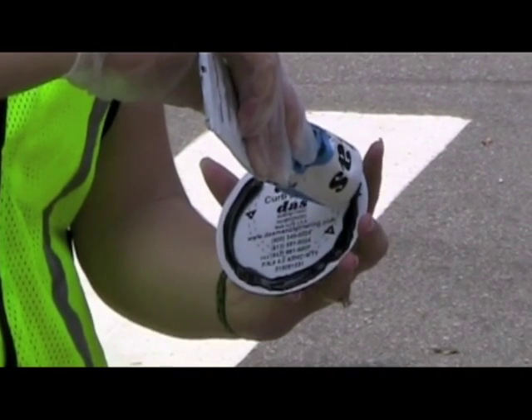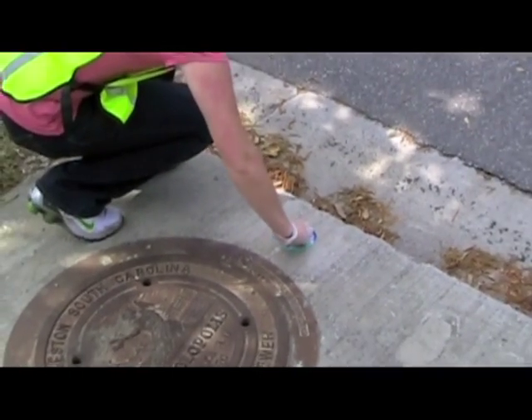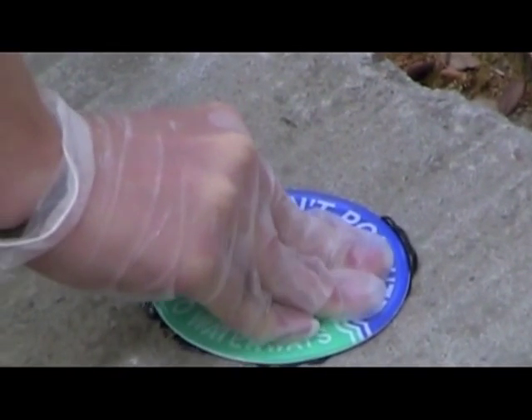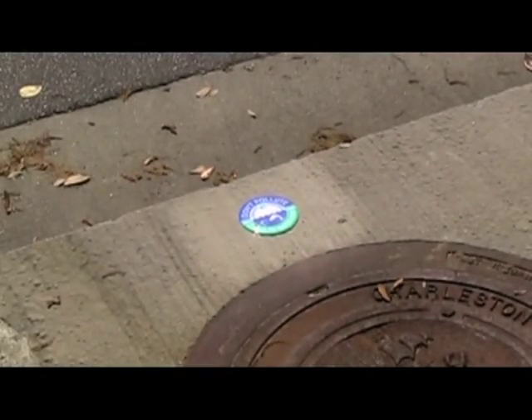Apply adhesive to the back of the marker as indicated, starting with a ring one-eighth inch from the outside edge and working toward the center. Place the marker on the application surface hard with a twisting motion to ensure even spreading of the adhesive. A small bead of adhesive should form on the outside edge to help seal the marker.